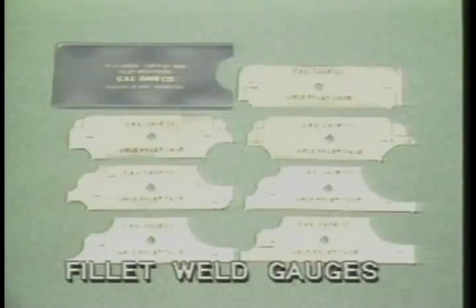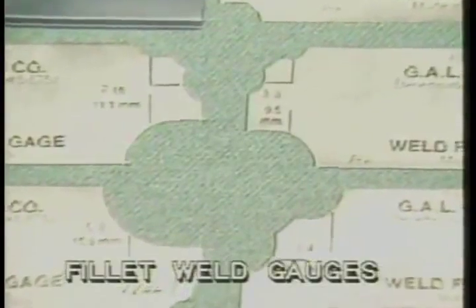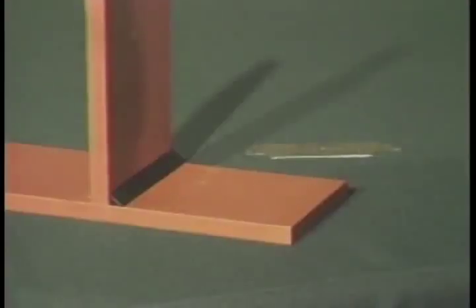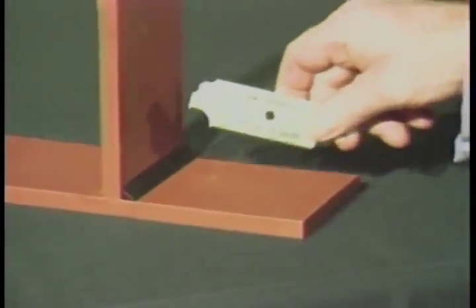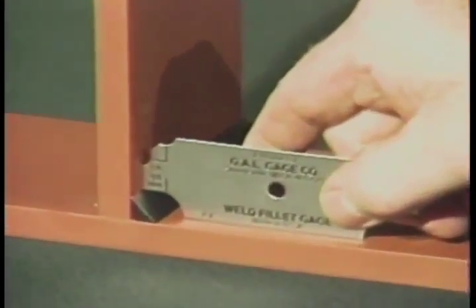One of the quickest and easiest ways to check fillet weld size against weld specifications is with a fillet weld gauge. These gauges come in a set with sizes ranging from one-eighth of an inch to one inch. Just select the size called for in your drawing. In this case, the size selected is a three-eighths of an inch gauge. This part of the gauge will measure the height of the fillet weld leg.